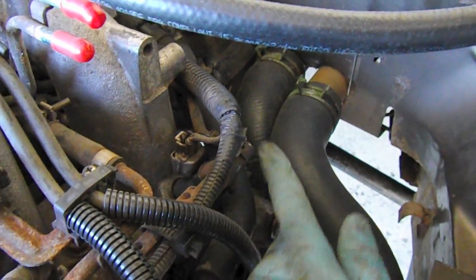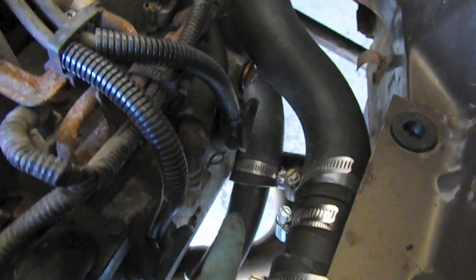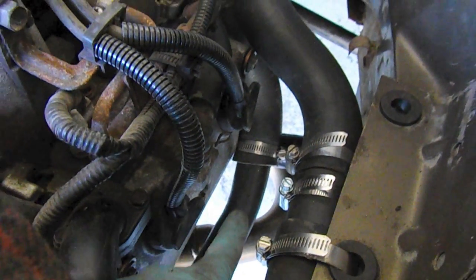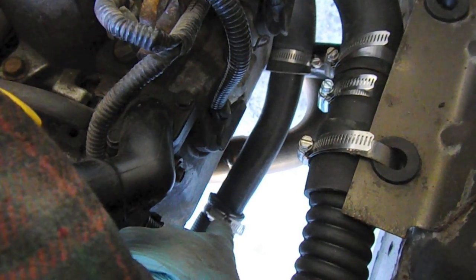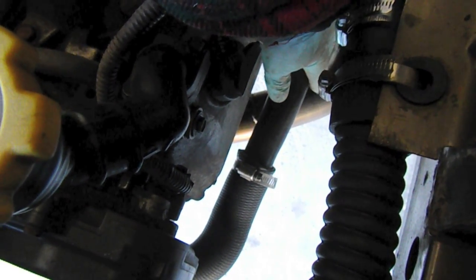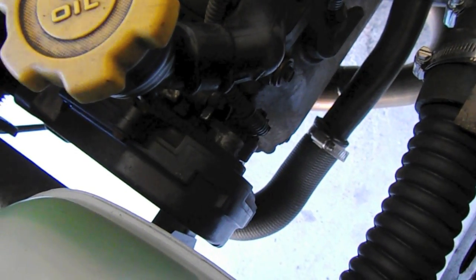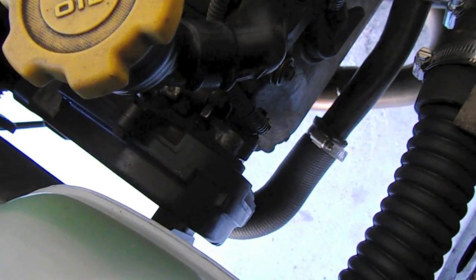It goes down right there and meets up with a piece of inch-and-a-quarter galvanized steel, also known as EMT — basically electrical conduit, which has pretty good galvanic properties with aluminum. That then goes to a radiator hose down here. I'll try to post part numbers for these radiator hoses so that if you want to mimic this design, it'll be a little easier for you.